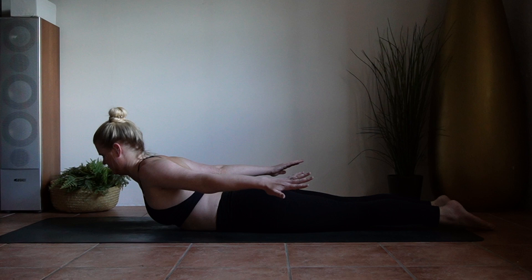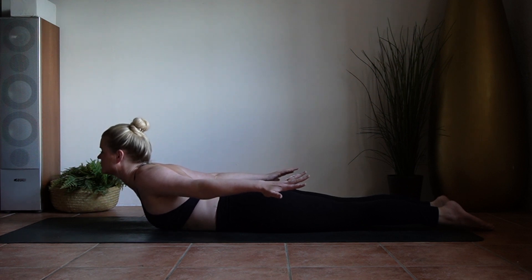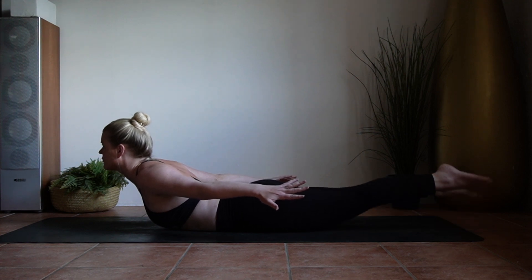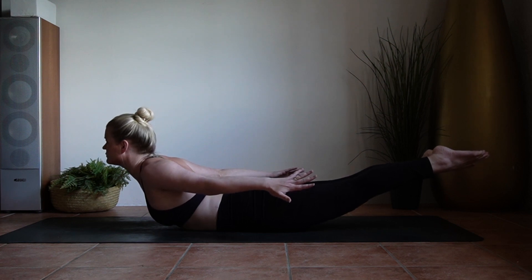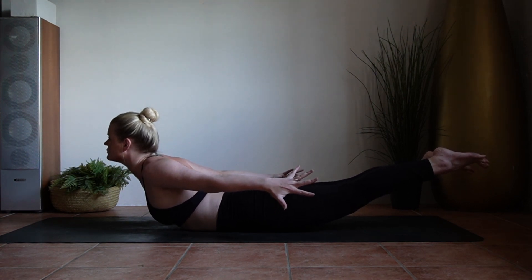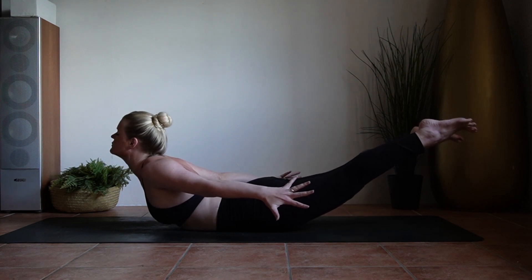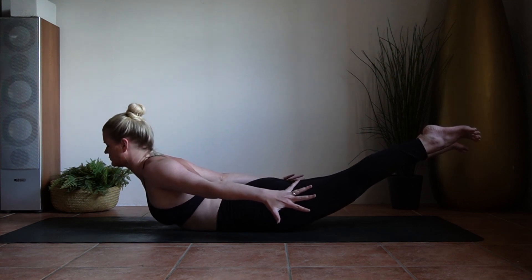Now just stay here and breathe, feeling your chest puff open more with every inhale. Gaze forward, shoulders away from the ears. And when you are ready, you can try lifting your legs up off the mat. Engage your entire legs — try lifting them from the inner thigh, maintaining that lifting of the heart. Don't forget to breathe. Arms active out alongside, gazing forward. Inner thighs rotating up towards the ceiling. See if you can grow longer, from the toes through the crown of the head.